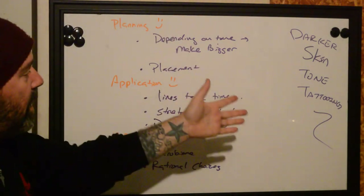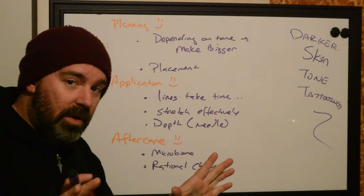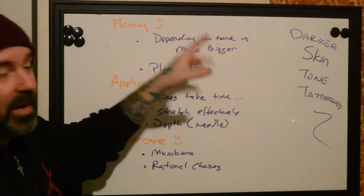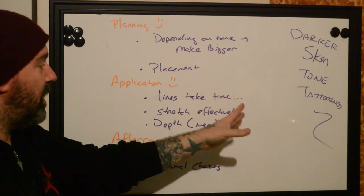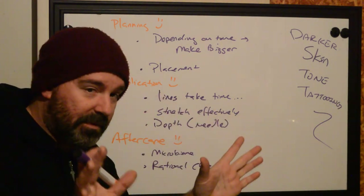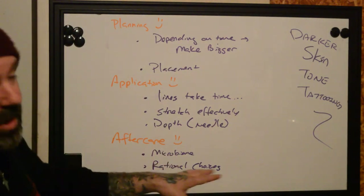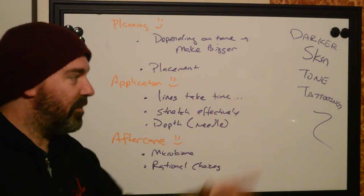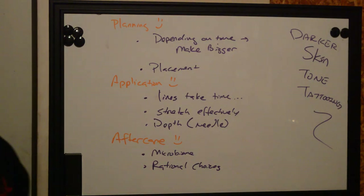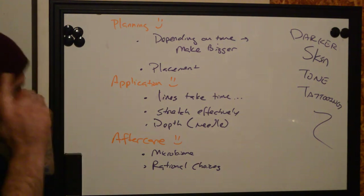That's our basic guide on how to effectively tattoo dark skin people. This is not comprehensive, but it's a good starting point. Just remember: every time you're going to do something, make sure that the size and placement are going to be effective based on the skin tone of the individual. Take your time with the lines while stretching effectively, and make sure that the depth of your needle is adjusted based on the health of the person's skin — this is regardless of skin tone. And aftercare as well: make sure we're taking the microbiome and rational choices into play when we craft it for each person holistically.